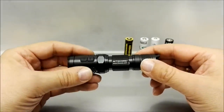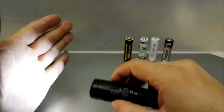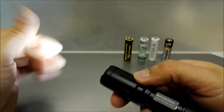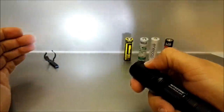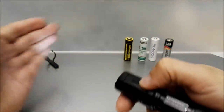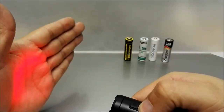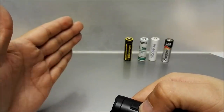The flashlight has mode memory, so when you switch it on it comes up with the last mode you worked in. The buttons go up and down — forward goes up to higher modes, backwards goes to lower modes, and after the lowest mode is the red, then there is a red blinking mode.